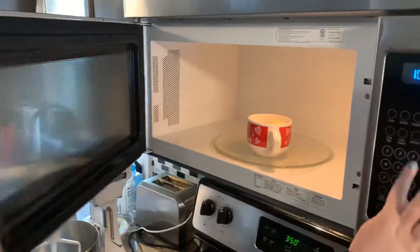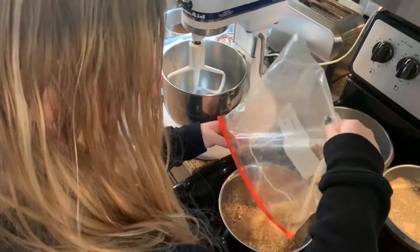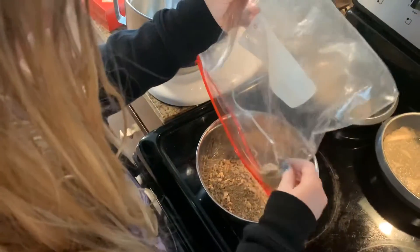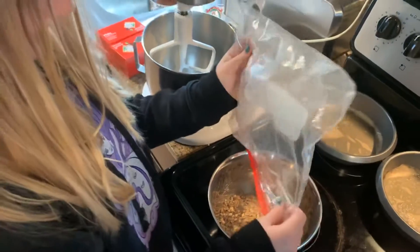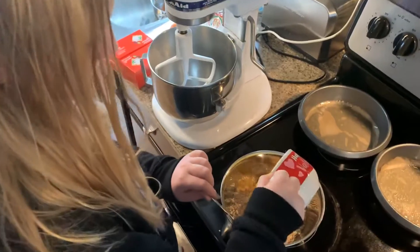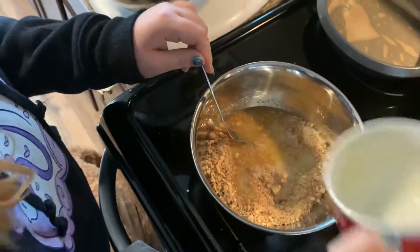One stick of butter in the microwave for 35 seconds. We've got to transfer our graham cracker into a bowl. Then we take the melted butter and put it in the graham cracker and stir it up with a fork. Why a fork?